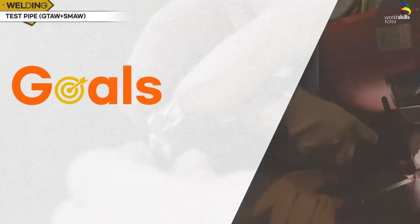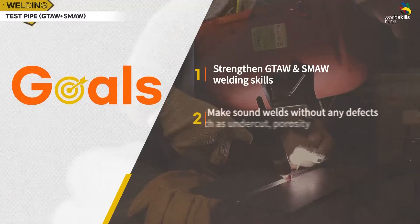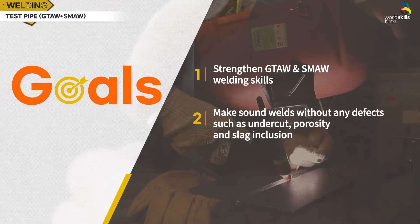The goals of the task are to strengthen GTAW and SMAW welding skills, and to make sound welds without any defects such as undercut, porosity, and slag inclusion.